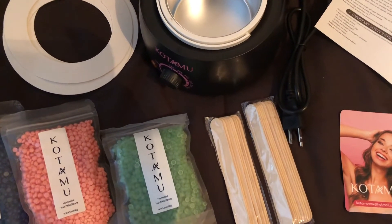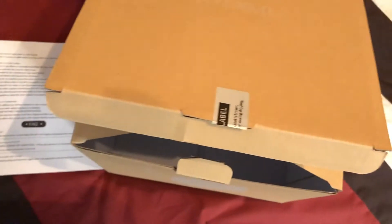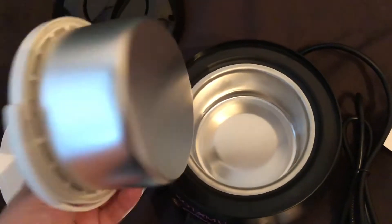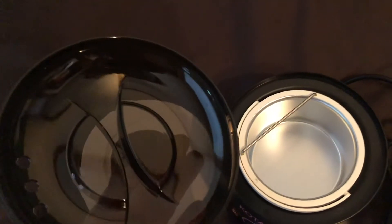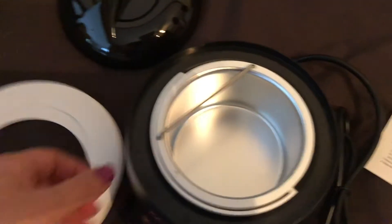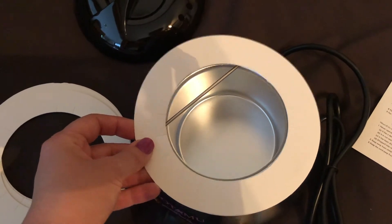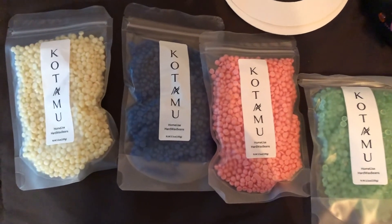Hello everybody, this video review is for the Kutamo wax warmer kit. It comes in this box. This is the wax warmer and this is the lid. These papers are to place here to keep it clean, and the package includes four different colors of wax beans.